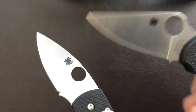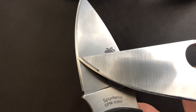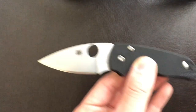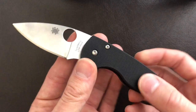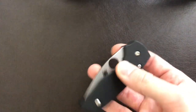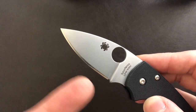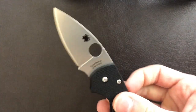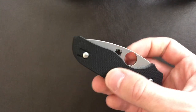Right where we get to this bead-blasted finish, this is where I'm taking the measurement for behind-the-edge thickness. On this particular blade, it's going to be, on average, 0.62 millimeters, which is about 24 thousandths of an inch. So it's definitely not the sliciest knife in the world. However, having the blade shape as a leaf gives you basically all belly, so it is quite good at slicing open your daily fare — mail, plastic, tape, boxes, cardboard, all that kind of thing.